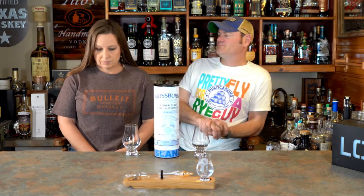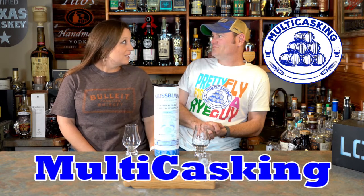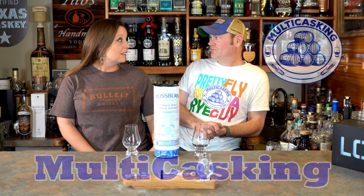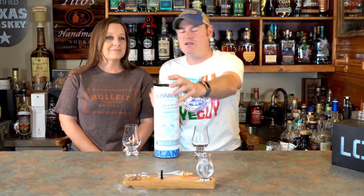Hey, what's going on? I'm Charlie, I'm Jean. Thanks for tuning into Multi-Casting. Today we're going to continue with some independent bottling.